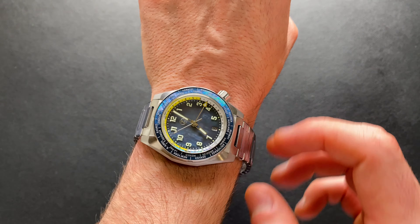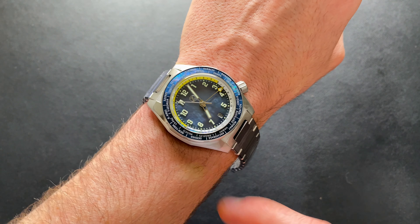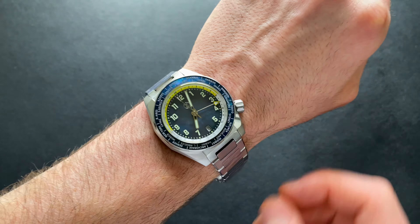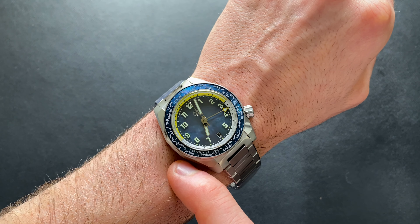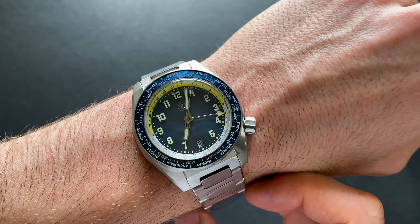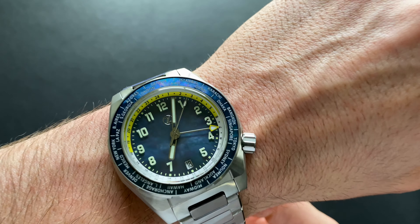Here it is on my 6.5 inch wrist. As you can see, fits plenty fine on there, no issues with lug overhang or anything along those lines. As far as the launch of this, it's going to be mid-August. As of time of recording, the exact date is not yet confirmed, but it'll be right around mid-August.